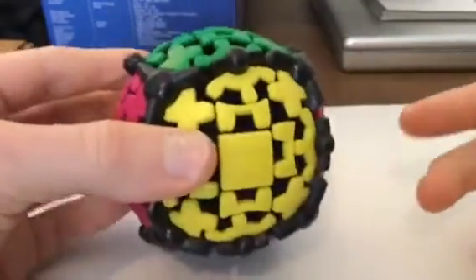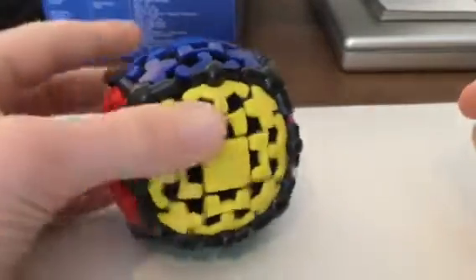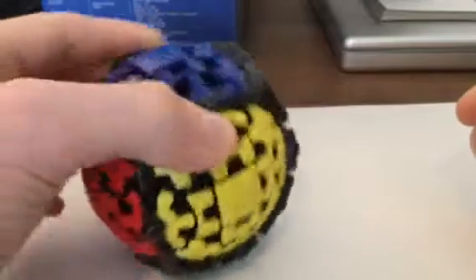Hey guys, Baza here, and today I will be teaching you how to solve the Meffert's gear ball. If you have a gear cube, that's okay — it's the same sort of solve. I'm pretty sure there's only three algorithms to solving it, so let's get to it.